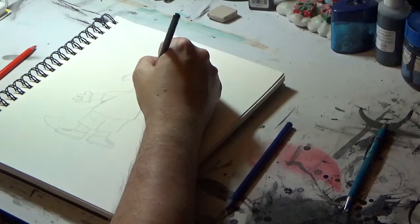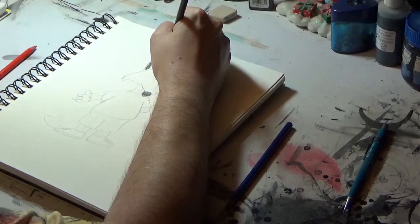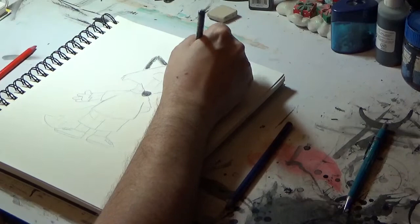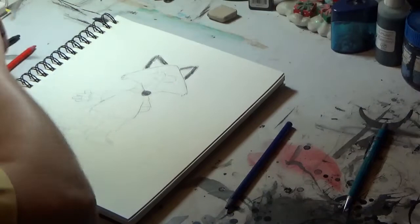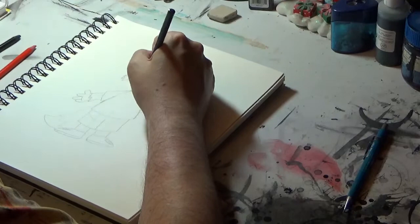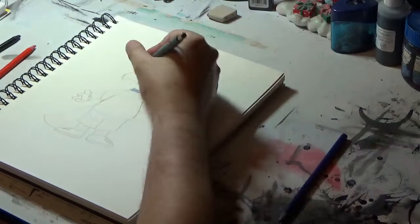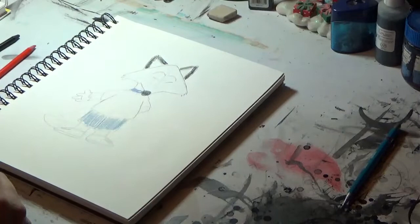You can do very basic stuff with colored pencil, but you really can do amazing things if you really apply yourself — very neat painterly or photorealistic effects. The whole point here is I just want to get an idea down.